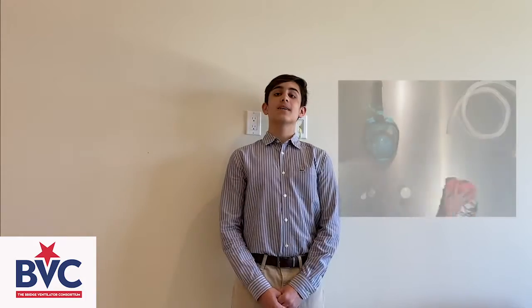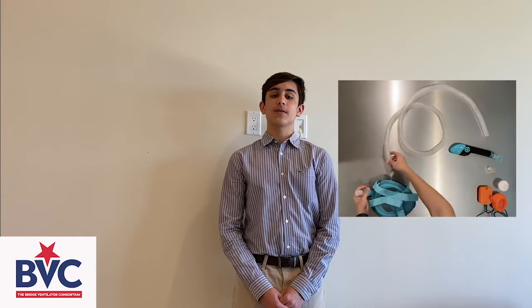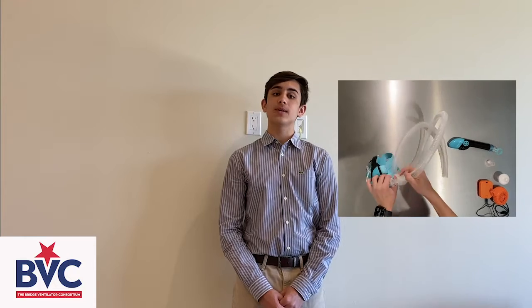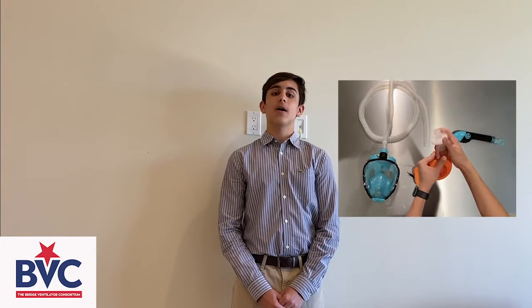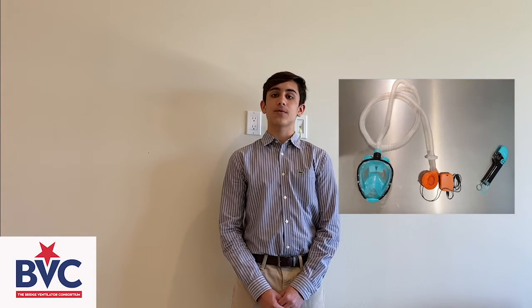A large snorkel mask was chosen based on its coverage of the entire face, and the filtered tubing and portable fan were selected due to their ease of acquisition. The jigs were printed with an SLS resin-based 3D printer, and the total cost of the mask came out to be $43. Assembly required detaching the snorkel from the snorkel fitting and affixing the tubing onto that fitting connected by the 3D printed jig. The snorkel fitting includes two baffles that differentiate the airflow into and out of the snorkel mask, with the 3D printed attachment fixed to the inner ring. One tube was attached to the end of the 3D printed attachment, with the other end connected to the viral filter, which was then connected to the portable fan using the other 3D printed jig.